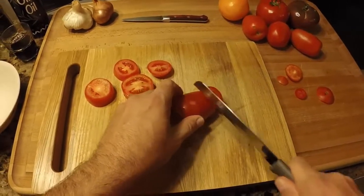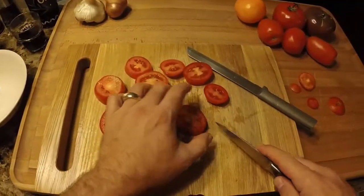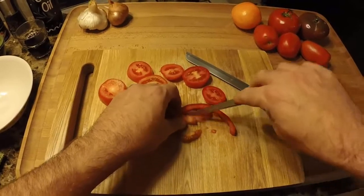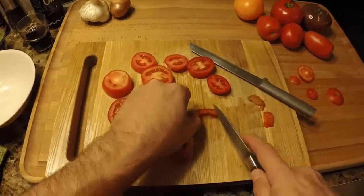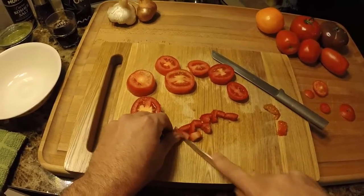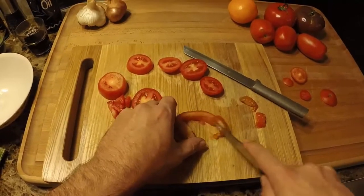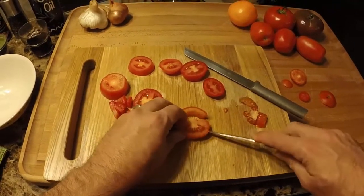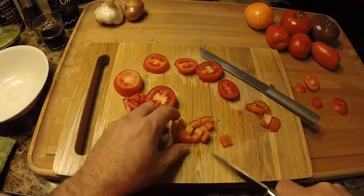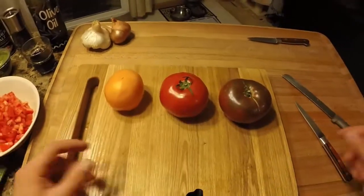Once we get all our Romas done — we've got five here — we're going to get them seeded. The way I do it: I just cut the seeds out and get them out of the way, then chop them into semi-uniform pieces. Some of these hothouse tomatoes look a little under-ripe, which tends to happen when they're picked early in California or Ecuador. We do this for the rest of our Romas.